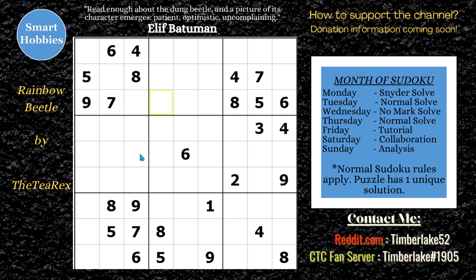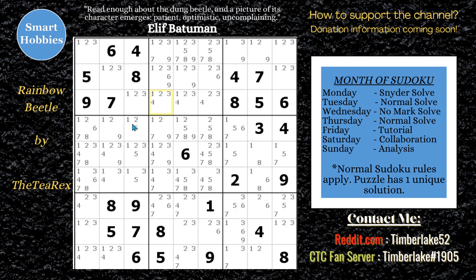Greetings, friend. Timberlake here. Hope you're enjoying the month of Sudoku — we're almost at the end. I have another treat for you: a new setter, The T-Rex. Never had him on this channel before. Great puzzle called Rainbow Beetle, with a lot of great reviews on the Discord server. I heard it was actually pretty difficult as well, so I'll show all the candidates when I'm solving this one — a normal solve. And with that, it's solving time. Thank you so much, Rainbow Beetle. Seems a great puzzle. Thank you so much, The T-Rex, for letting me feature this on the channel.